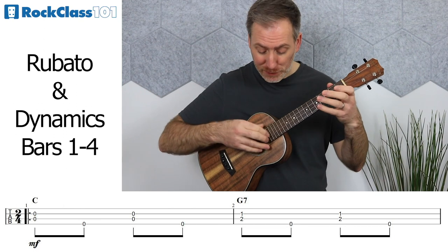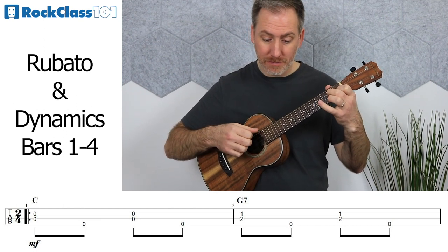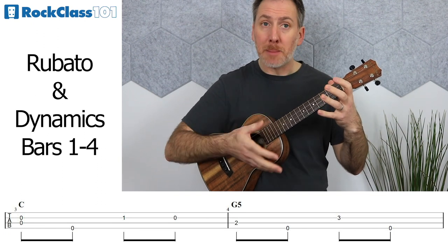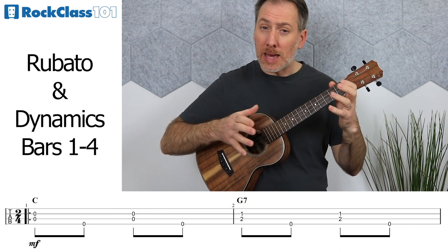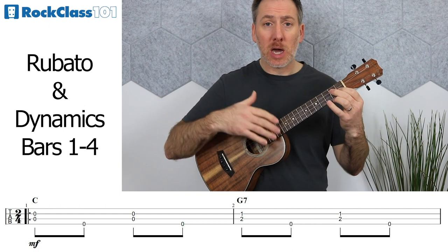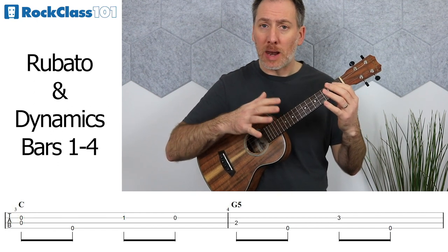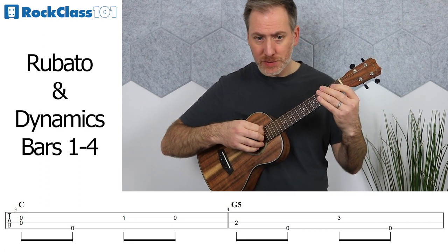Now that we know how to play the A melody section, let's look at how to apply rubato and dynamics to elevate it in performance. For rubato, I'd use the approach from the rubato lesson for each phrase. This is an eight-bar section, so we can think of it as two four-bar phrases. Ease into measure one, maybe just lagging behind the beat ever so slightly, then catch up and keep time into measures two and three. Then as you go through measure four, slow things down ever so slightly — just to mark the end of that phrase.